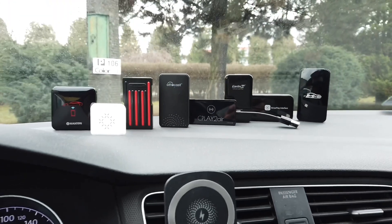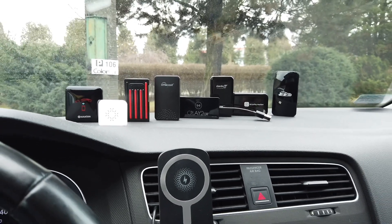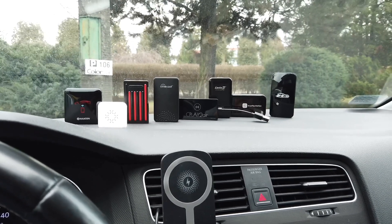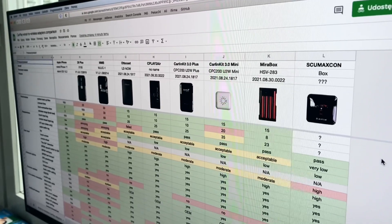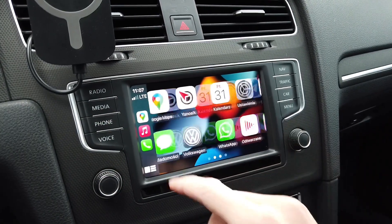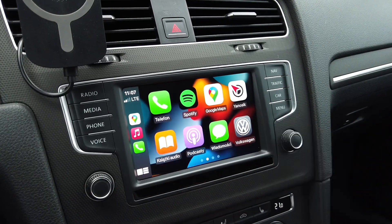Each device was tested for startup times, interface lags, wireless range, supported user input methods, and advanced vehicle integration features. All of those results can be found in a single Google Sheets document linked in the description below this video. You will also find information there about the iPhone 11 and how it performs with a standard USB wired connection, just for reference.